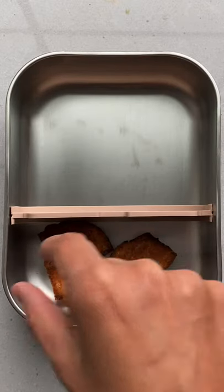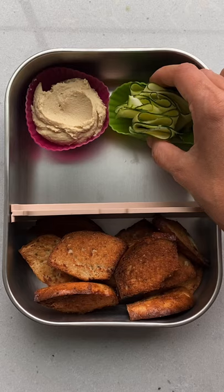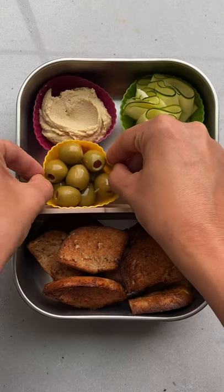These are really cute in a snack box with some hummus, olives, veggies, and some fruit. Now it's time for that crunch!